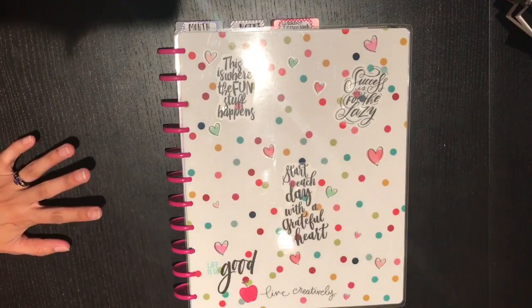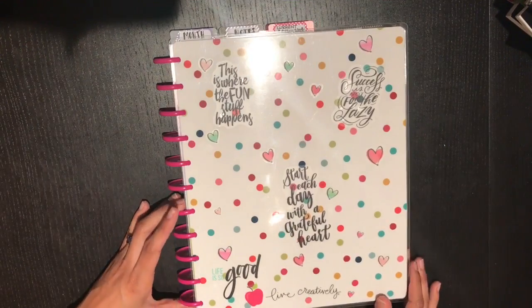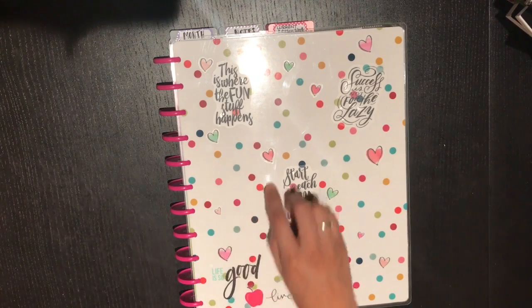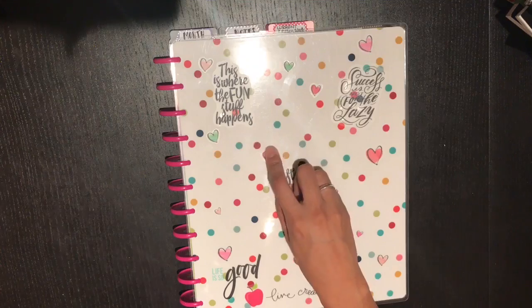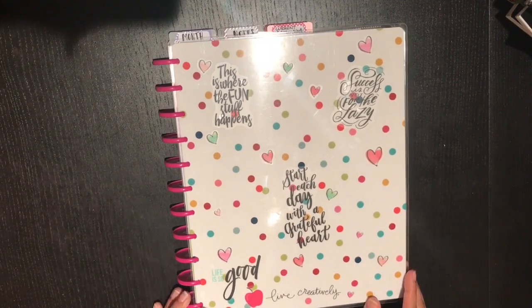Hey everybody and welcome back to another video with Planning with Penguins. This one is back to my teacher planner. I had promised I would show video of my setup — it took me a little time to figure out how I was going to set this planner up, and even right now it may not be a hundred percent, but it's what I'm going to go with for the start of the year.